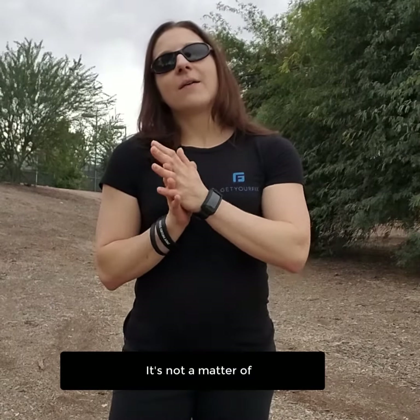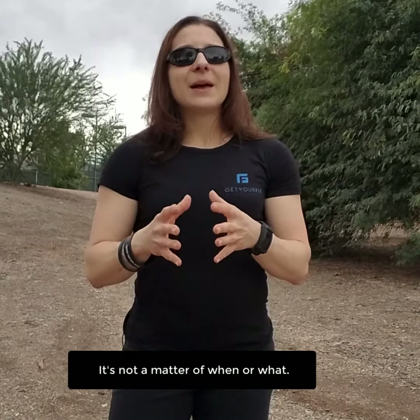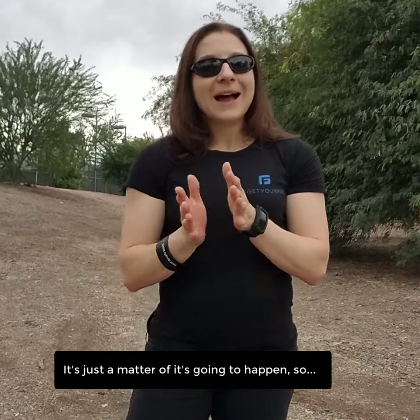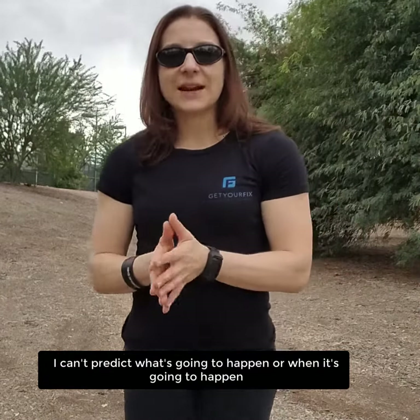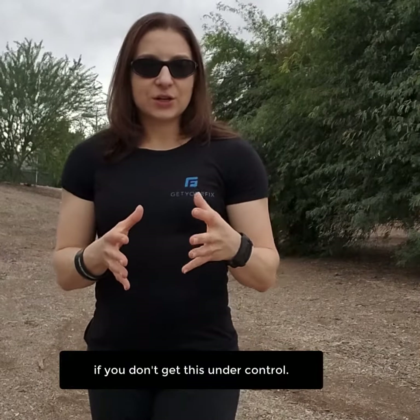It's just a matter of it's going to happen. I can't predict what's going to happen or when it's going to happen, but you're going to get an injury at some point if you don't get this under control.